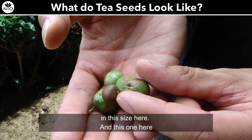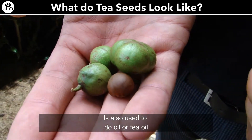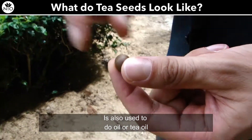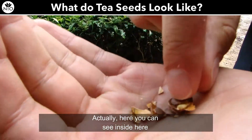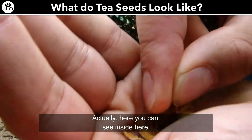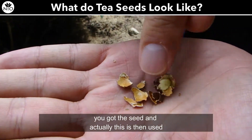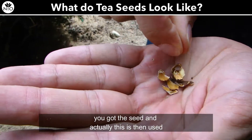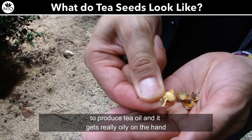This one here is also used to make tea oil. You can see inside here you've got the seed, and this is then used to produce tea oil.